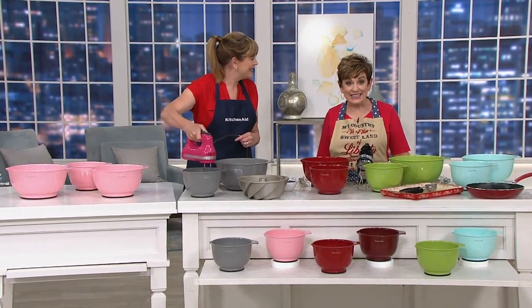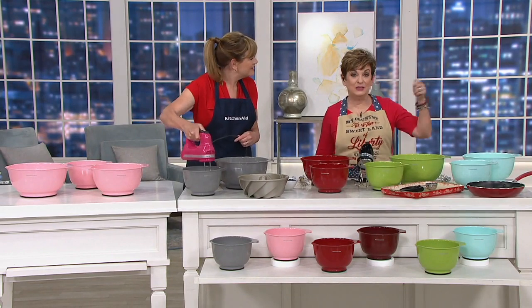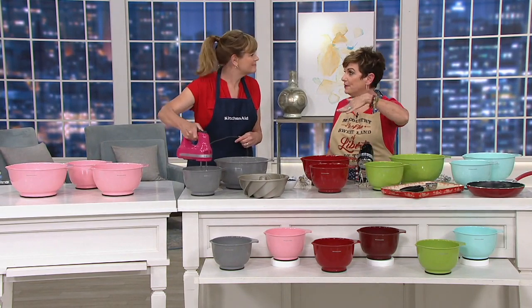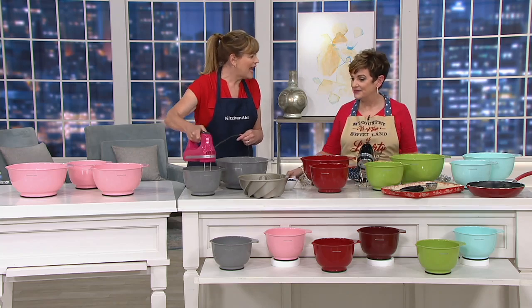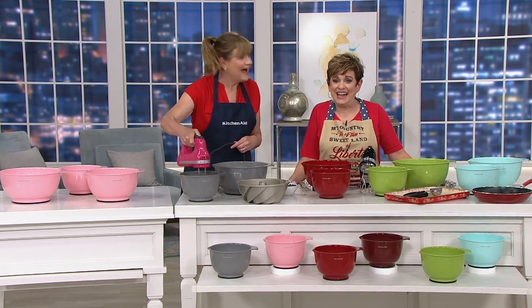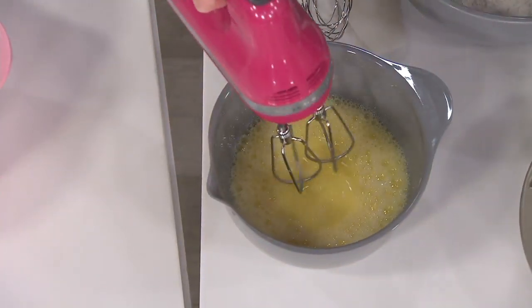A host who is in the kitchen constantly with the oven open can just keep all their appetizers lined up, keep them warm, and keep replenishing them at the party.